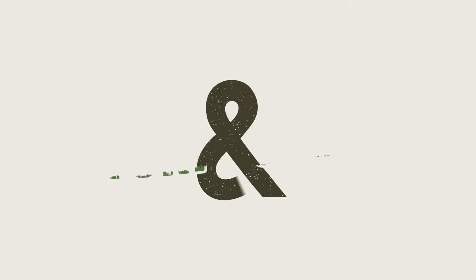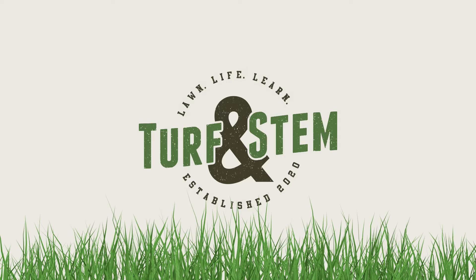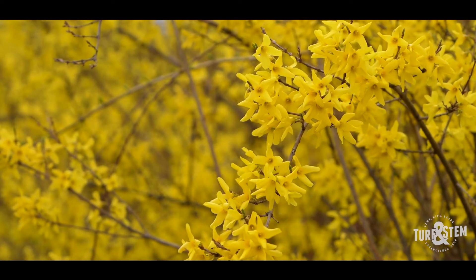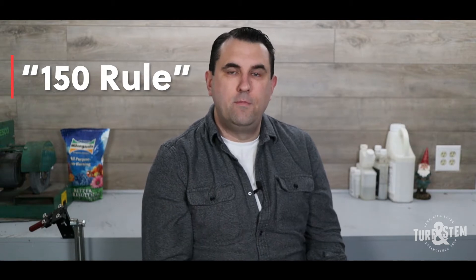Why the number 150 could save your lawn from fungus and disease, coming up in this video. We've all heard about the different rules of thumb for lawn care — the one-third rule when mowing, which tells you not to cut off more than one-third of the grass blade at any one time. We've also heard that when the forsythias bloom, it's time to put the pre-emergent down. But there's a rule out there that's even more important to follow: the 150 rule, and this rule is going to help save your lawn from fungus and disease.